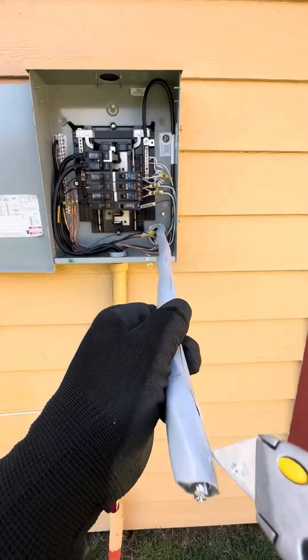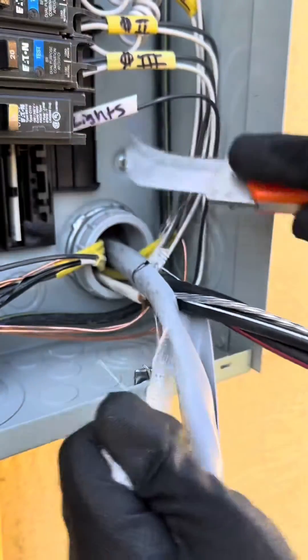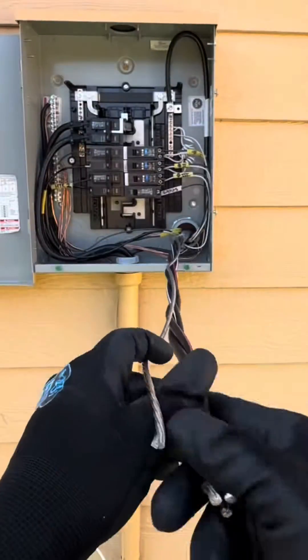Once you've got the power off, go ahead and desheath that SDR cable by taking your knife right down the center. Pull back that outer insulation, take that Klein utility knife and go ahead and remove it. Start untwisting all the conductors.